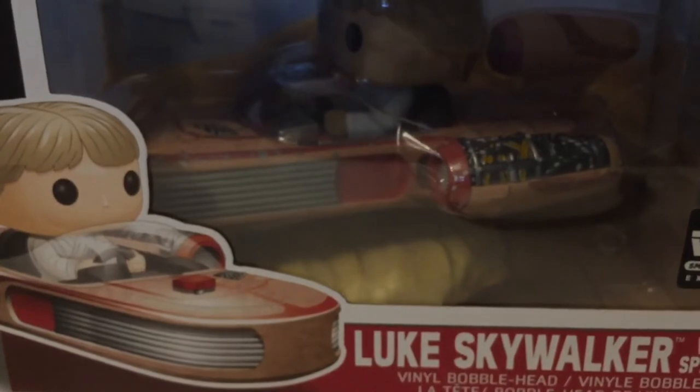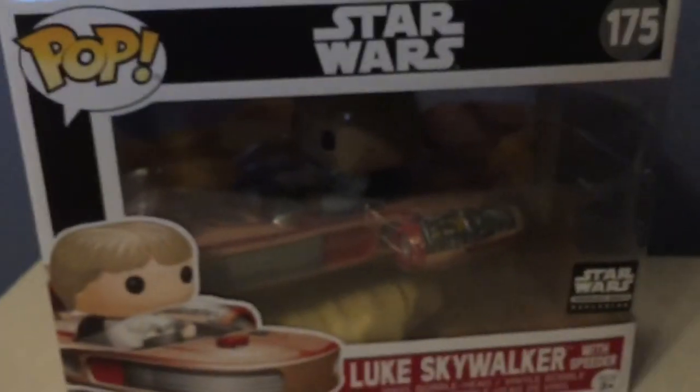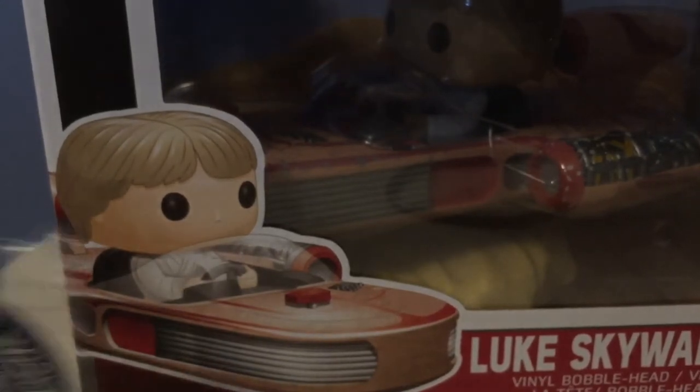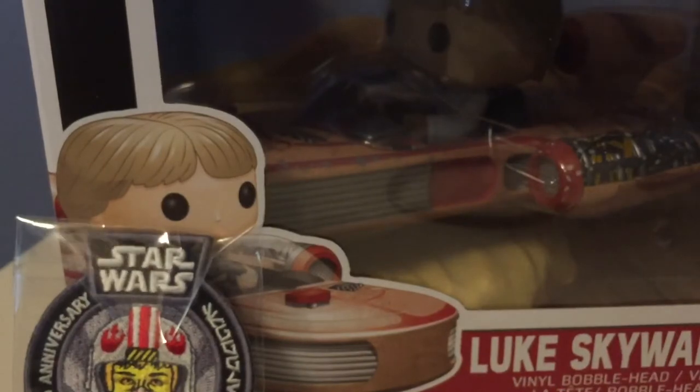There's no card for next month's box this time — they usually include one, but the speeder was probably just too big. I do believe the next box's theme is droids, though remember these come out every two months, so there'll be a bit of a wait. Here are all the contents laid out: the pin and patch, the armbands, and the salt and pepper shaker.